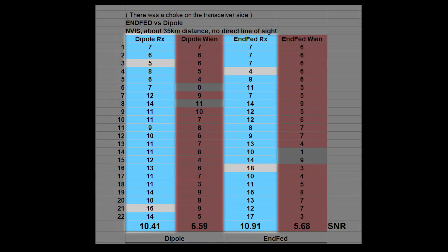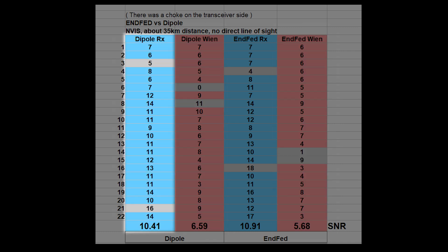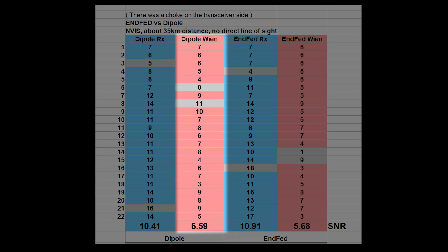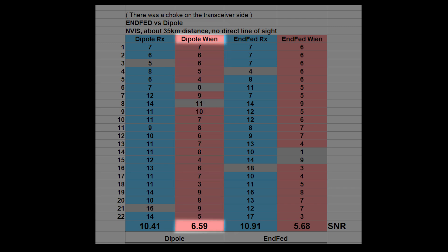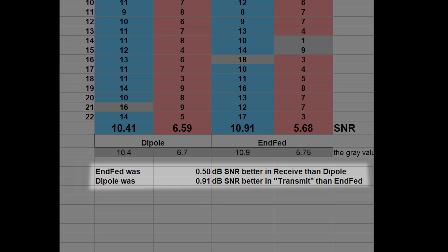The blue columns are the SNR values measured in the field; the red ones are the SNR values measured at the home station as a result of the transmission from the field. The average SNR of all receptions for the end-fed was 10.91 dB. The average SNR of the signal arriving in Vienna transmitted with the dipole was 6.59 dB, and transmitted with the end-fed was 5.68 dB.